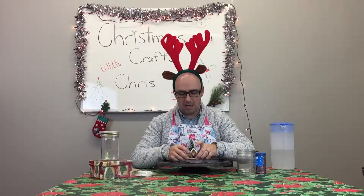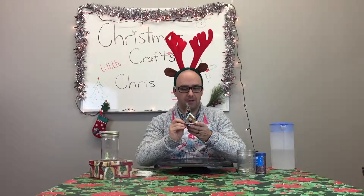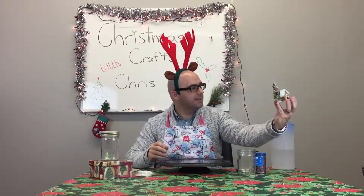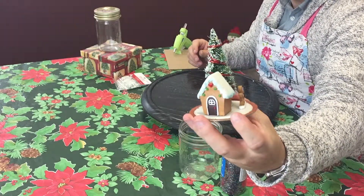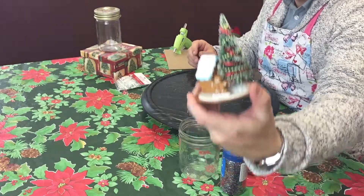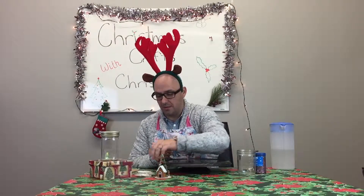Okay, I think my glue is dry because I'm able to do this, so I'm feeling pretty confident. I think it's a cute little scene — we've got a little gingerbread man, we've got our house, we've got our decorated tree. So now that we've got our scene, we've got to set up the actual jar itself.